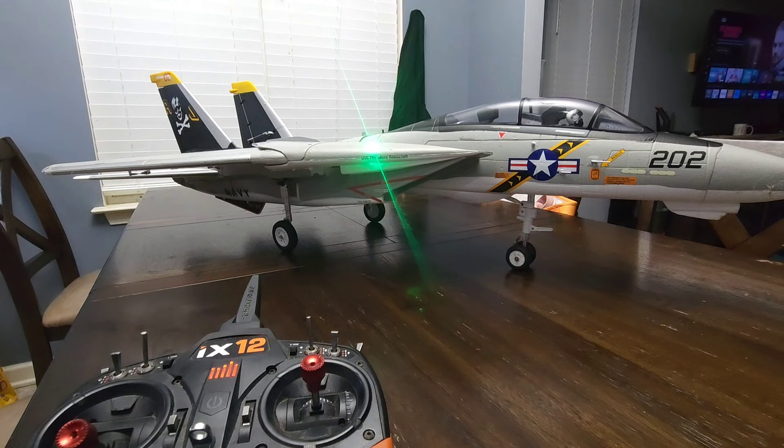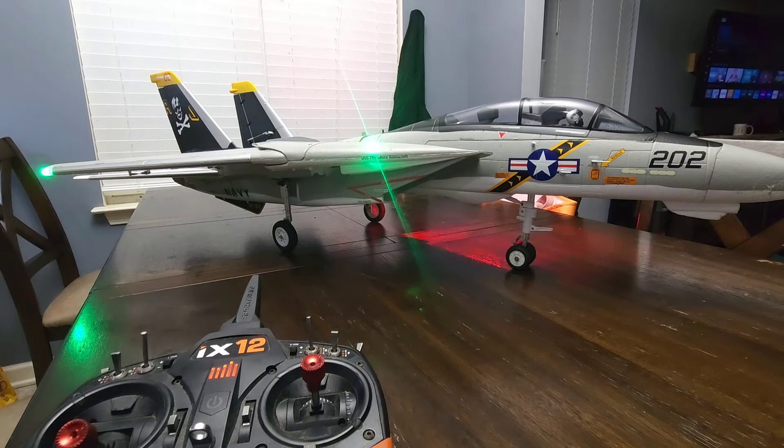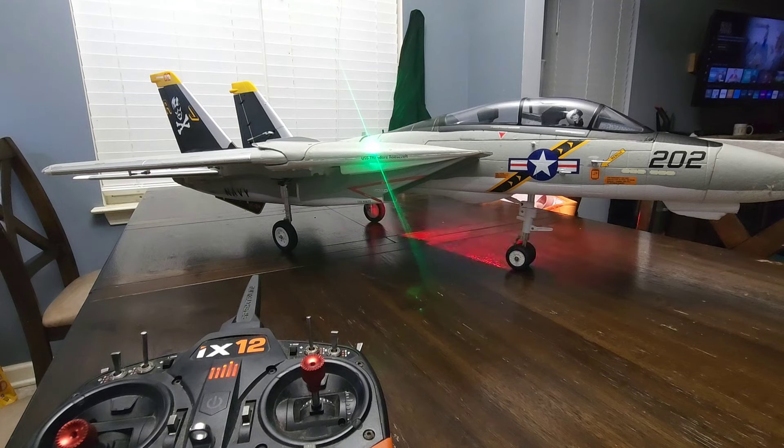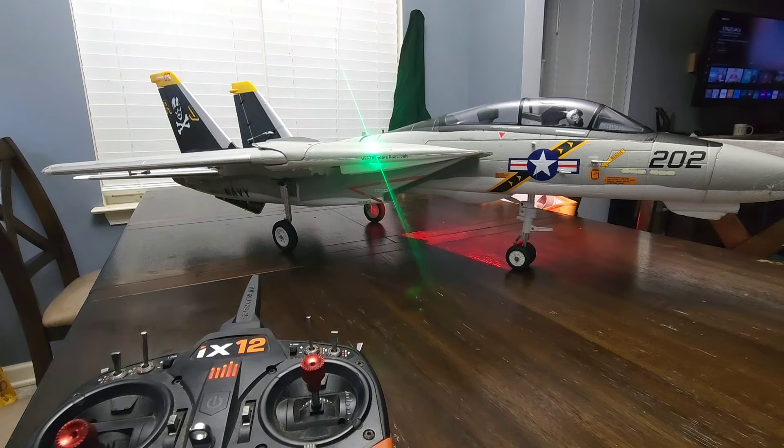I took my jet with me to work today and decided to put some servos in there because I had that wing sweep issue going on. One of the servos started skipping a tooth — strip gear, whatever the case may be. I didn't order my AGF servos like I wanted to yet, so I went ahead and just took some Freewing servos that I put in there.